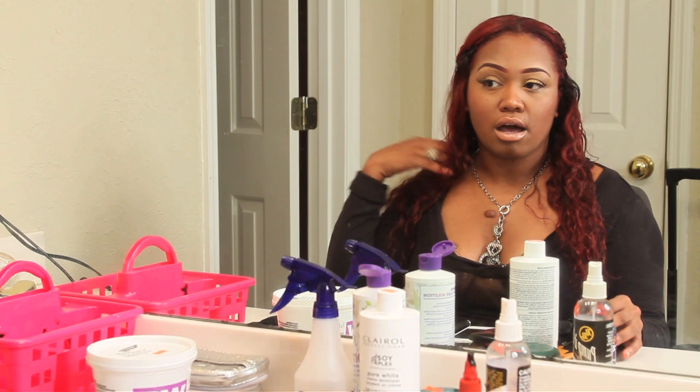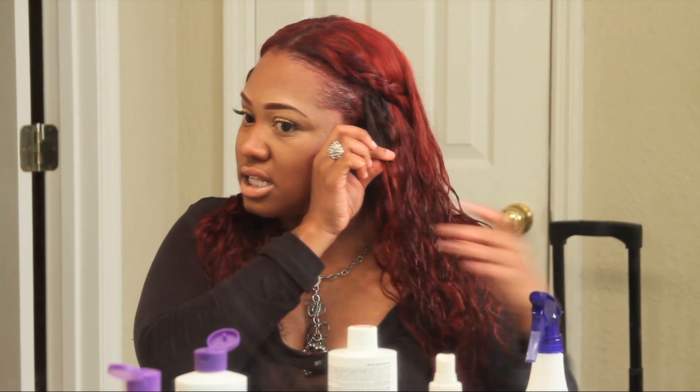I believe it's a demi-permanent. I really love how it turned out. I ombréd the hair a little — I basically only left about two inches out at the top and bleached the rest of it, then added the Adore Intense Red to it. I left it on there probably around 20 to 30 minutes, just so it could really deposit well.